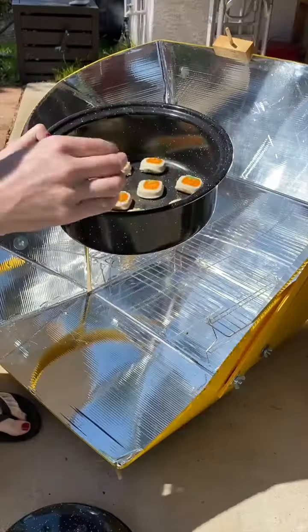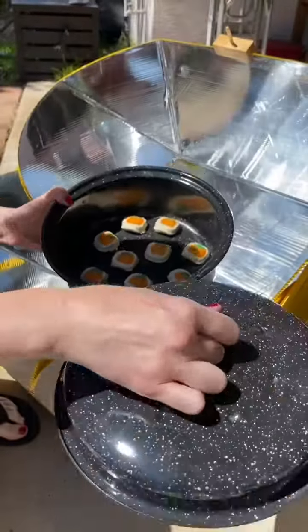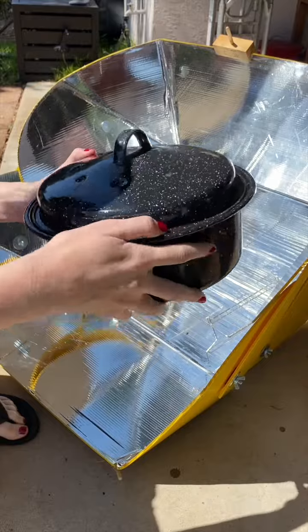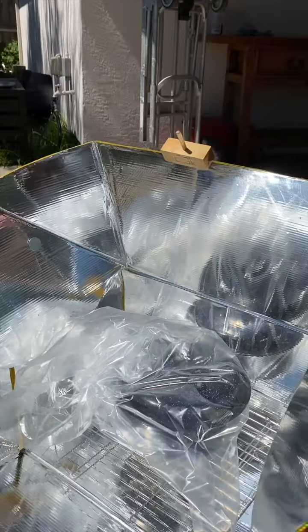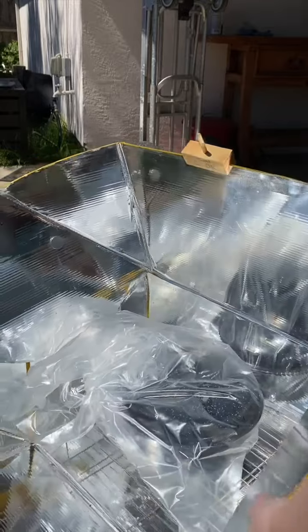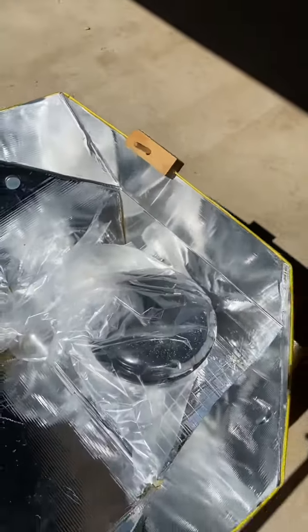Aren't those cute? Alright, I've got my dark colored pot, dark lid. Putting that inside my oven bag. Now I'm going to turn the oven towards the sun. You can see there's barely a shadow, so we are in focus.